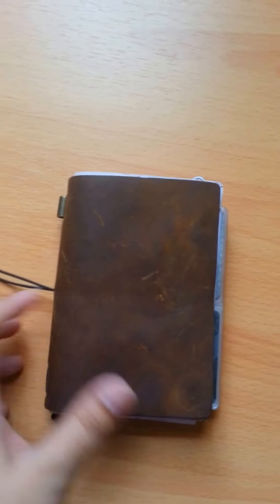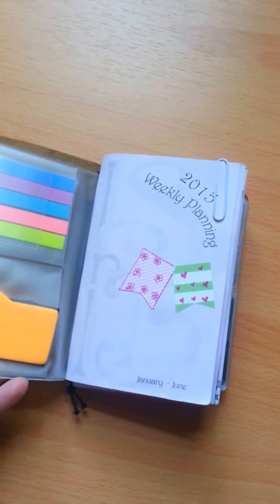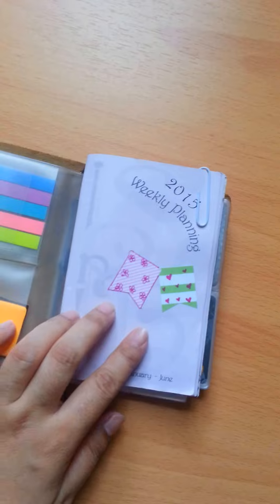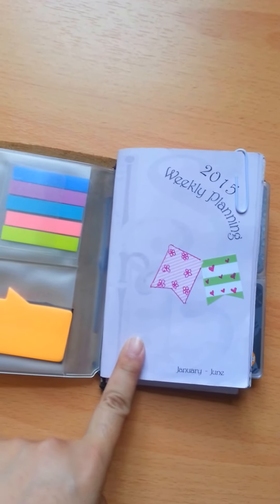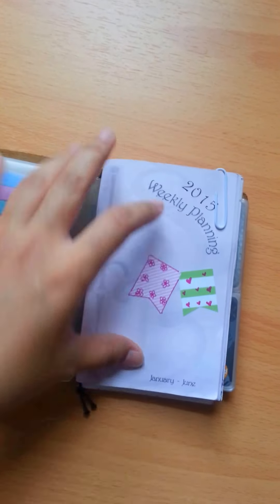This is a passport size — it's the only small cover size I have. Inside I have a PVC insert and it's a field notes size actually, so it's a bit of an overhang on top.